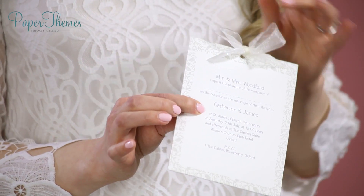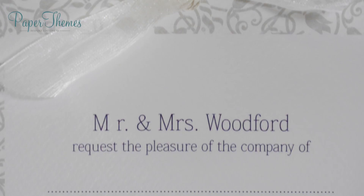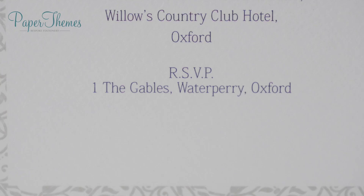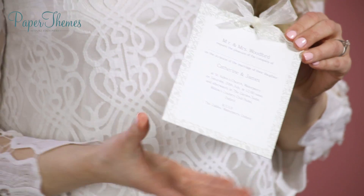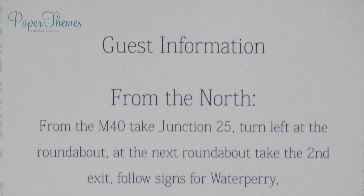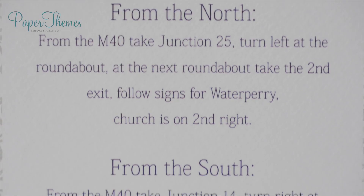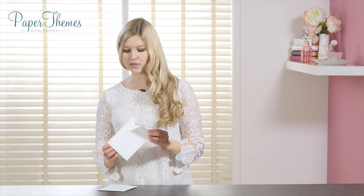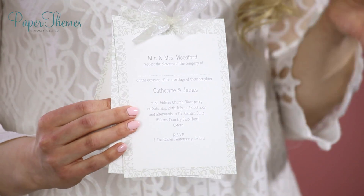There's lots of great information on this front page, and if you visit our website this is all customizable, so you can choose which information you'd like to include — for example, the couple's name and address. On the next page we have extra guest information, which can again be anything you like. For example, we have some driving instructions and directions here. You can also turn it over and have some extra information on the back, so you can include as much or as little as you like.